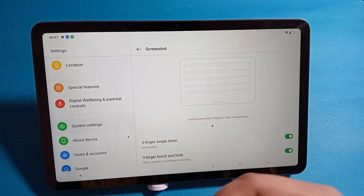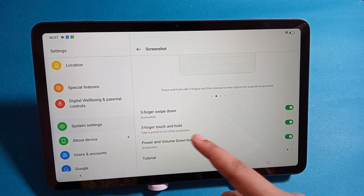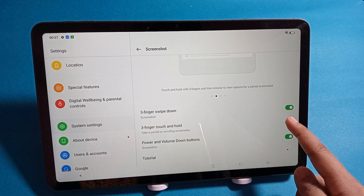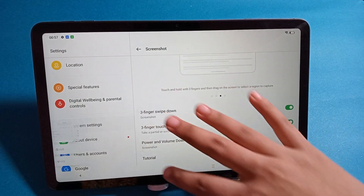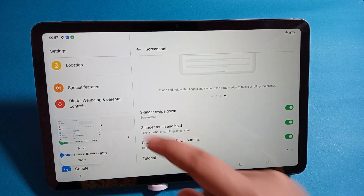The screenshot has been captured. You also have the three-finger touch and hold option to take a screenshot. You can turn it off or turn it on. There is also the swipe down text screenshot option. Just swipe again and your screenshot appears.